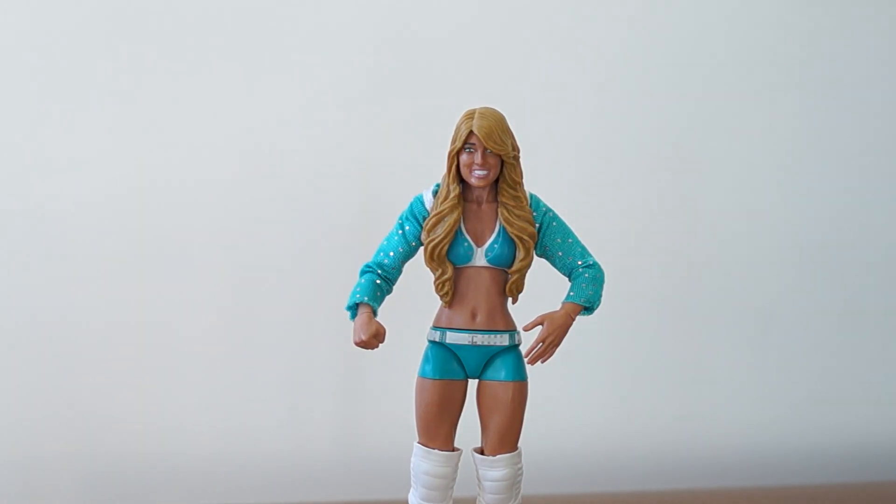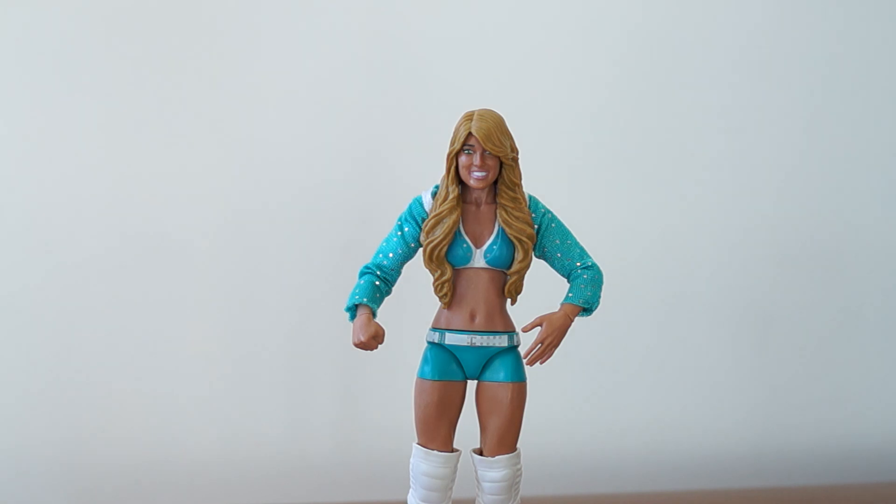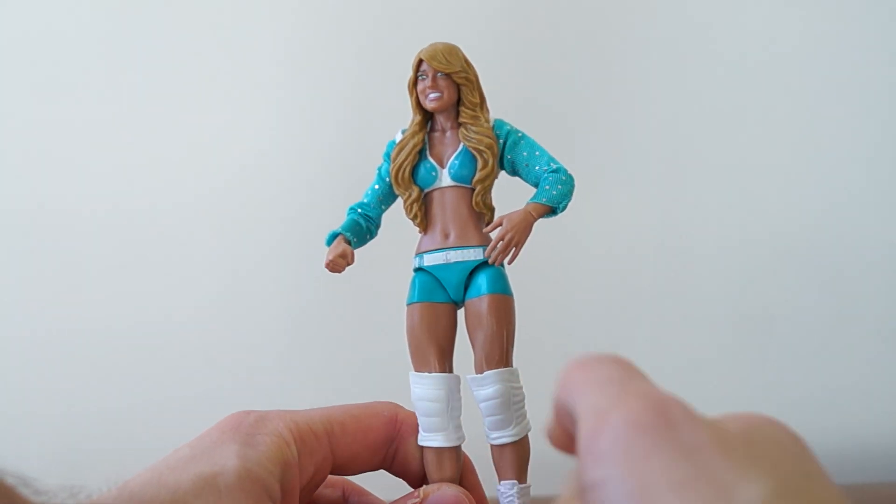It's been like forever since I've unboxed and reviewed a WWE figure. Unfortunately I'm not unboxing one, I'm just reviewing it, and it is the Elite 18 Kelly Kelly.